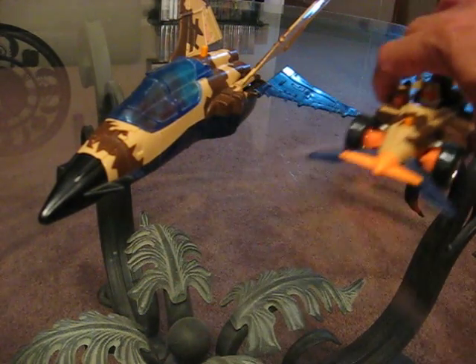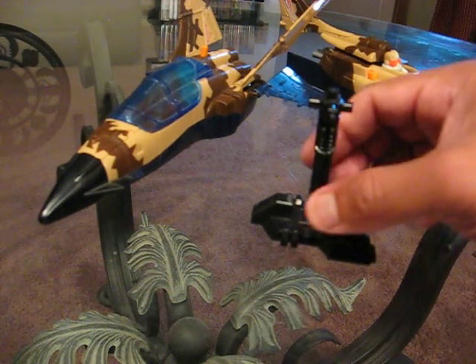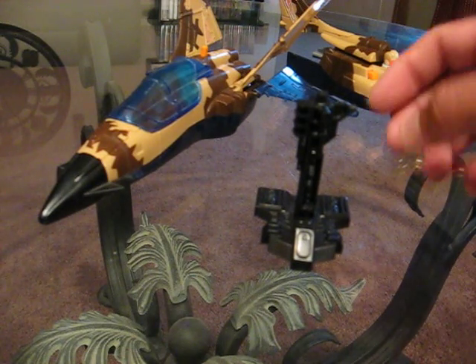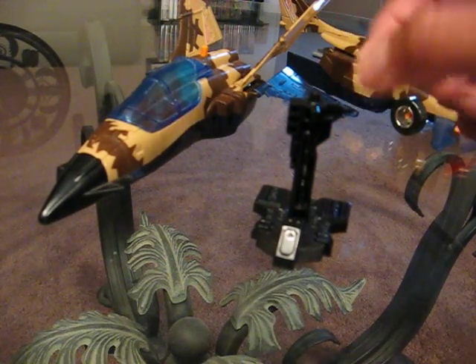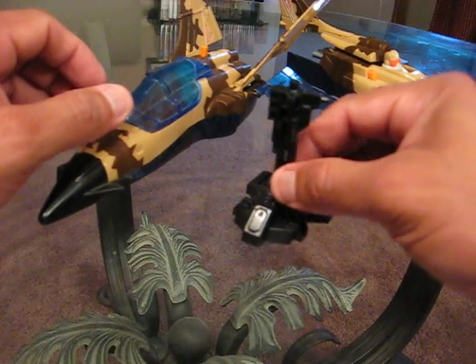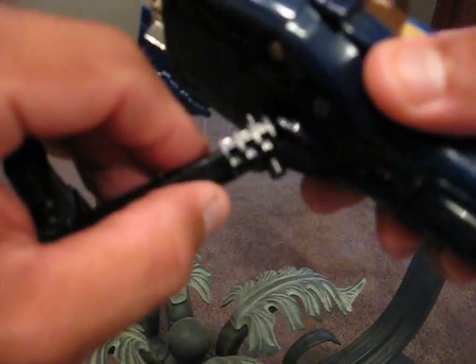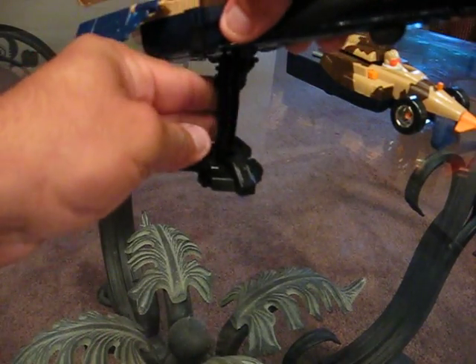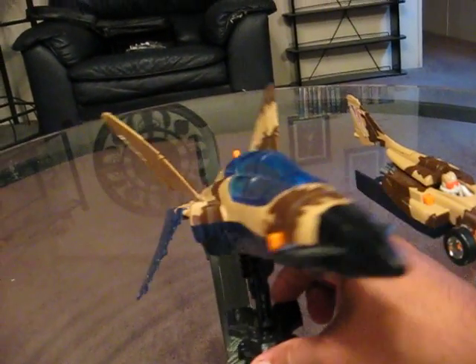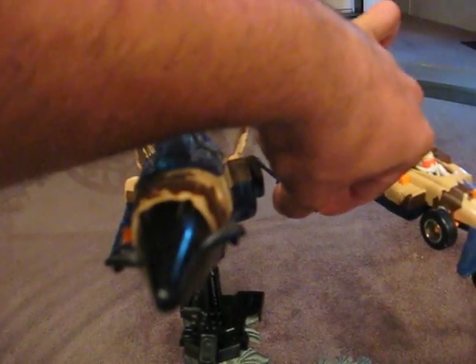For you Transformer collectors out there — remember that Seacon collection that came out, the 20-year anniversary Seacon? The stands that you would normally put the Seacons on in their weapon mode: I took one of those and attached it to the bottom of the jet here. It makes a great stand — once you've got it in there, the jet basically doesn't move at all. You can rotate it and it just won't move. So if you have one of those extra, you could use it as a stand — it's excellent.